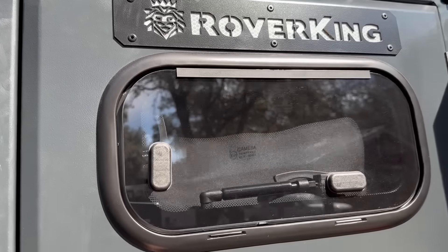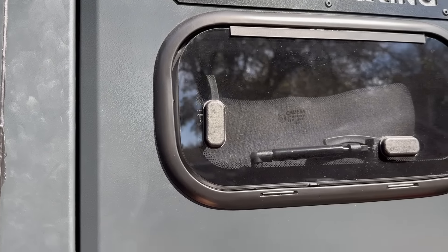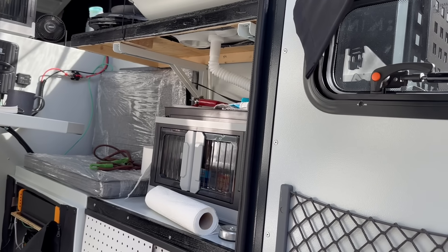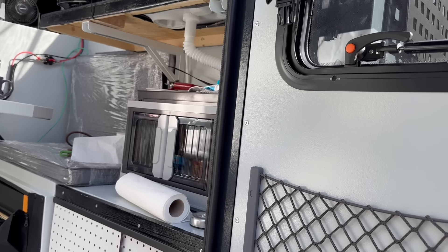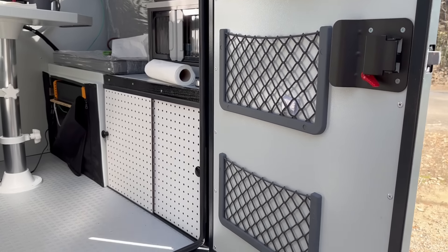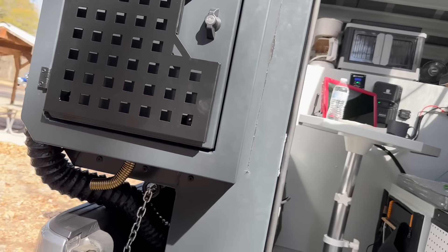Nice glass window there — UV-resistant, dark. It has a nice curtain on it. It also pops open and has a latch — it'll pop right out by itself. If you want extra ventilation, it has two nice mesh cargo nets on the door too. Extra cargo net storage.